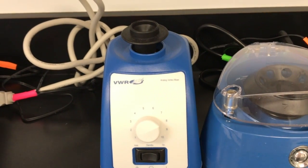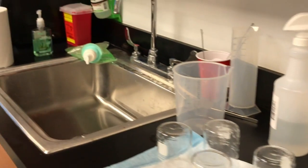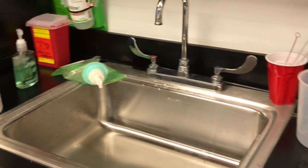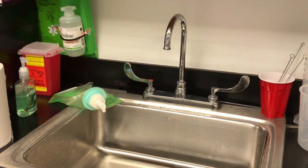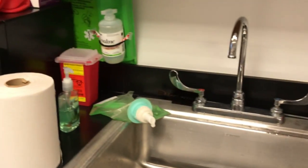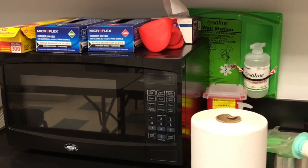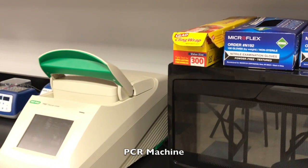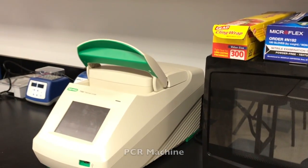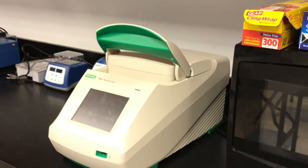Next to the centrifuge is a vortex — that's the opposite: here you want to mix your sample, so it starts vibrating a lot when you turn it on. Here there is a scale, and then next to it is the sink. Unfortunately that's also part of the lab — we do have to clean all of our supplies, and of course right now it's important to wash our hands. Here's a microwave, you're probably familiar with that.